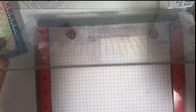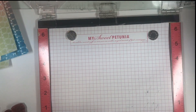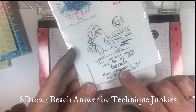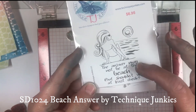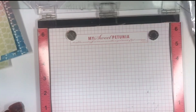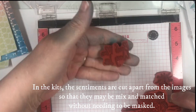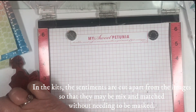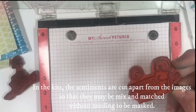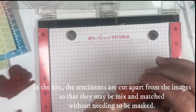Next I'm going to use my MISTI and put two stamps in it — I'm going to do two for one, it's more efficient. The two stamps are SD1024 from Technique Junkies called Beach Answer — it says 'The answer may not be at the beach, but shouldn't we at least check?' — and one called Beach More Worry Less. For this kit I've cut these apart so you can mix and match. I can take the girl and put her with Beach More Worry Less, or take the bag and sun with Beach is the Answer.